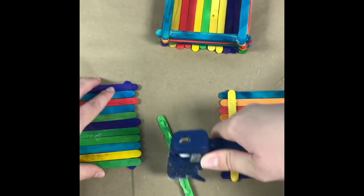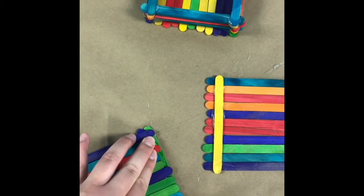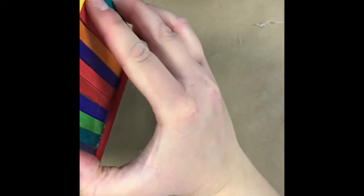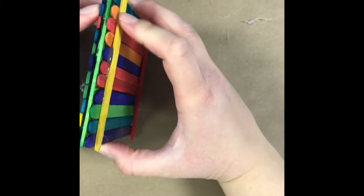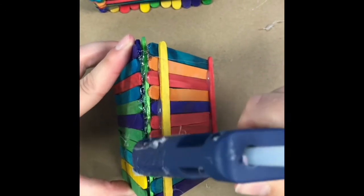Once you have two sides to your roof, you'll want to glue them together like this. And you'll want to add some extra glue on top.